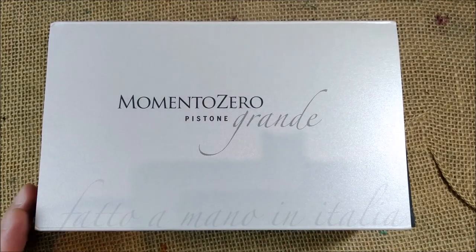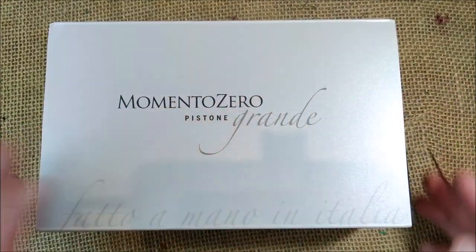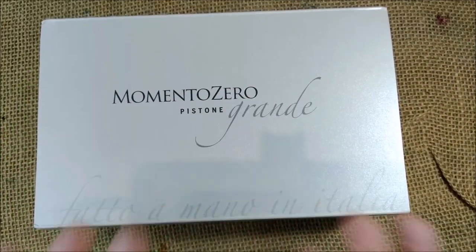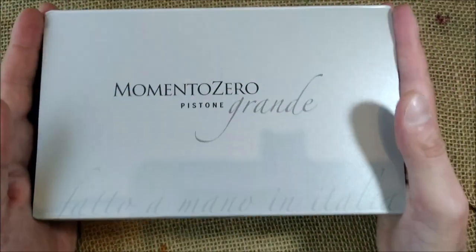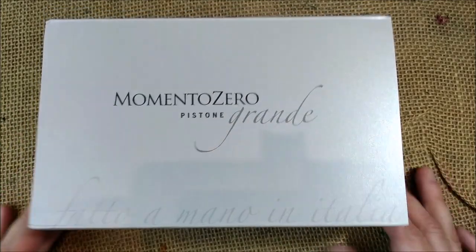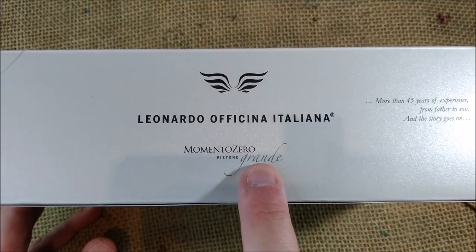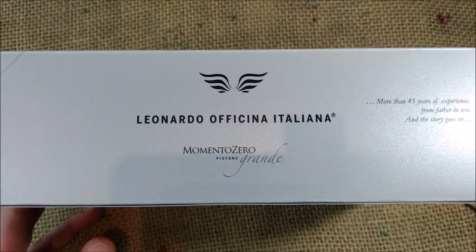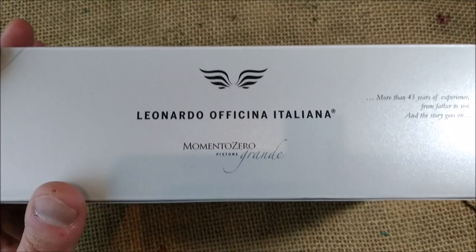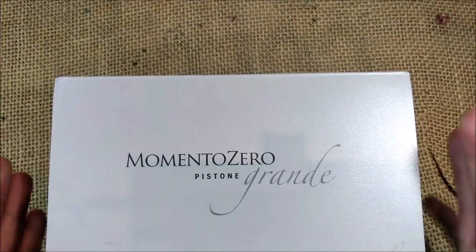First we have the box. I showed you when I made the unboxing. The box came a little bit destroyed so I changed it for another one and kept this outer sleeve because this is the same. The pen is the Leonardo Officina Italiana Momento Zero Grande, the Pistone version, which means this is the Momento Zero Grande but with a real piston filling system.